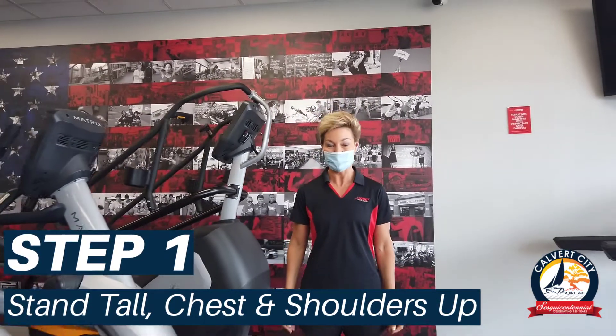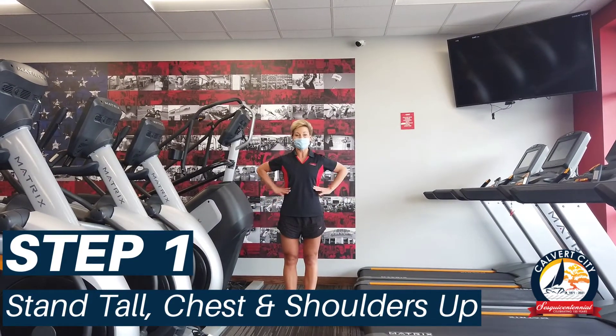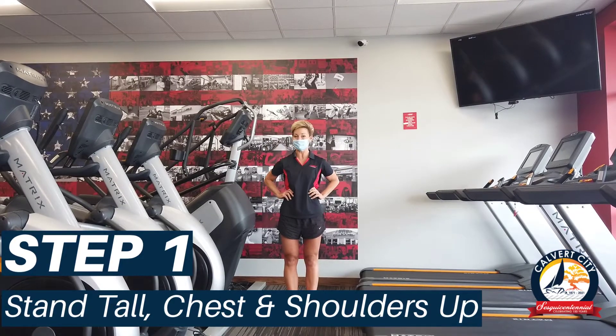The first step is to stand with your feet shoulder-width apart. Your hands can either be down by your side or up on your hips, but make sure you're standing up tall, chest and shoulders up.